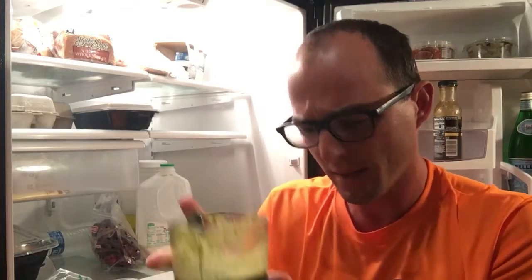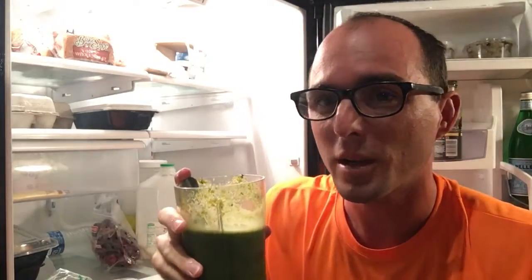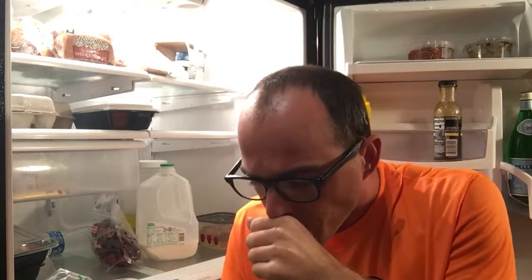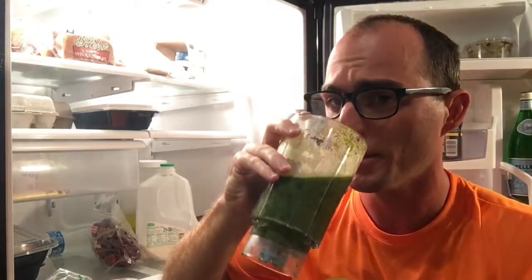The reason it's called a grateful smoothie is because as you're drinking it, you'll become very grateful for all the things you have in life. I made this this morning and I'm almost a third of the way through, still working on it here at nighttime. I'm so grateful for NASA, my loving dog, my only son, and all this food and drink that I have readily available.